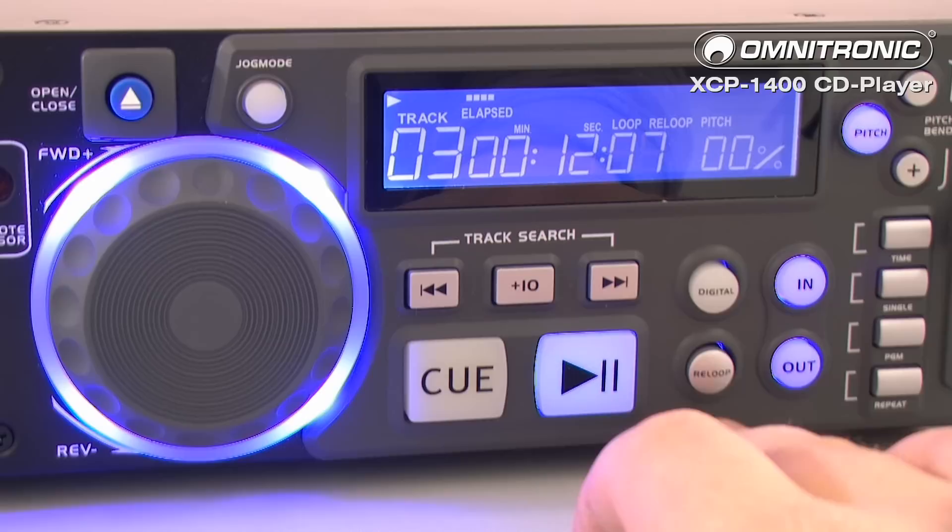The Omnitronic XC-P1400: fully equipped for greater challenges at a smart price.